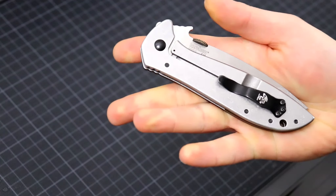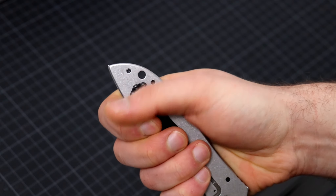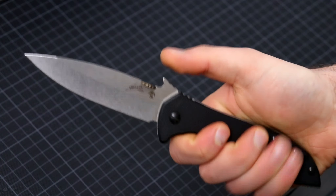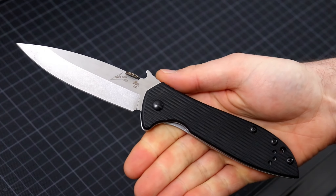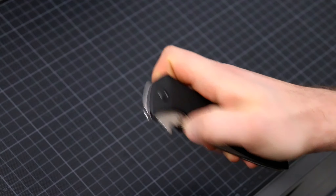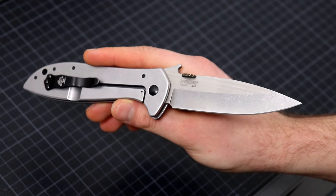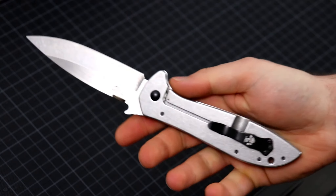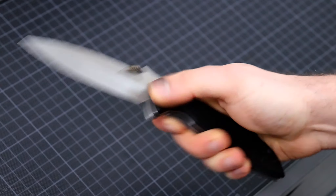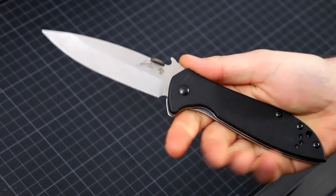There is something interesting and old school about this knife. It has a really not-deep-carry clip, so a lot of knife sticks out of your pocket. It runs on nylon washers, it has a wave feature, it has a thumb disc - it has a lot of features that make it kind of an old knife, and I do like that. It really takes you back to a different time. Now everything runs on bearings, everything is titanium. This has a steel frame lock and washers. It's simplistic, and that simplicity is the best thing about this. It's just a simple tool.